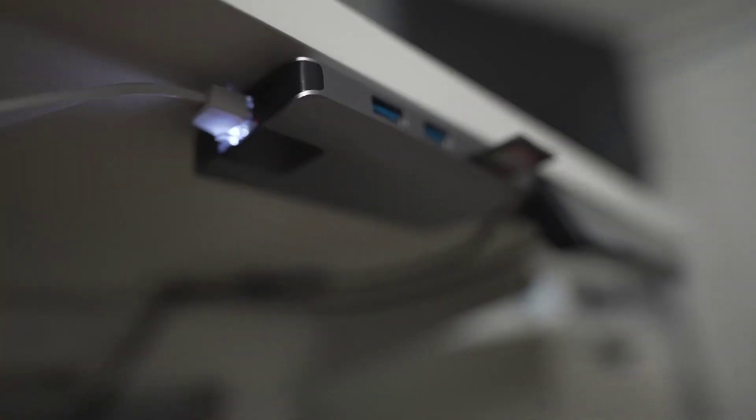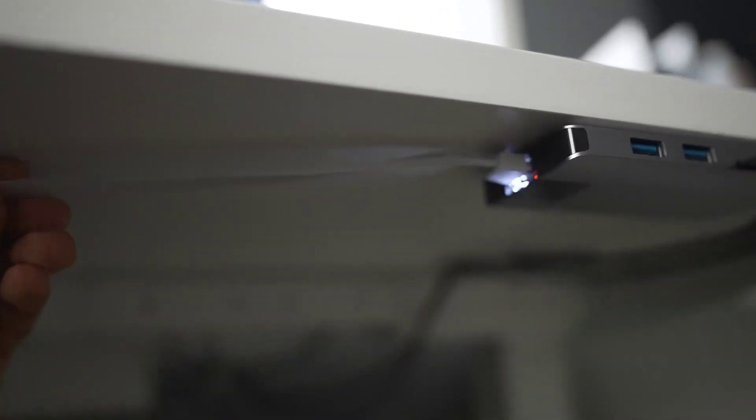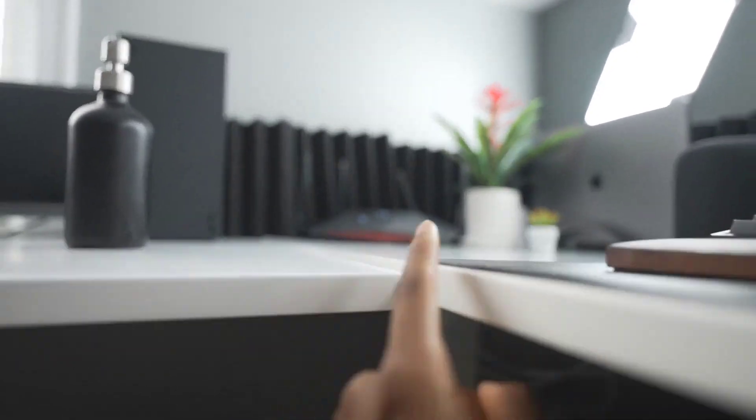Going off script real quick — I just want to be honest with you guys: I use Ethernet every single time I use my computer. I just don't like having the Ethernet cable connected to the side; it makes it look a little bit cleaner without it. That is connected to my Netgear XR1000, which is present over there.